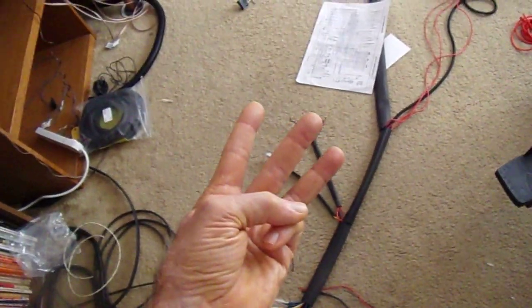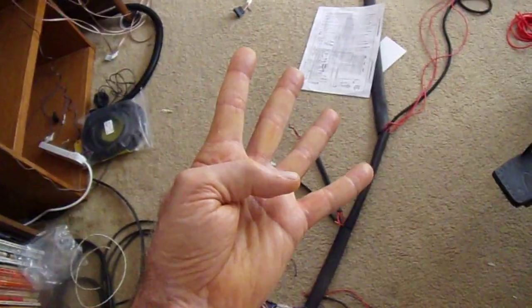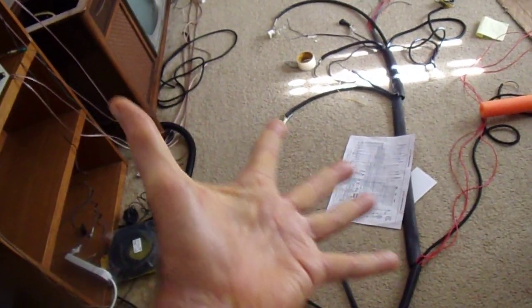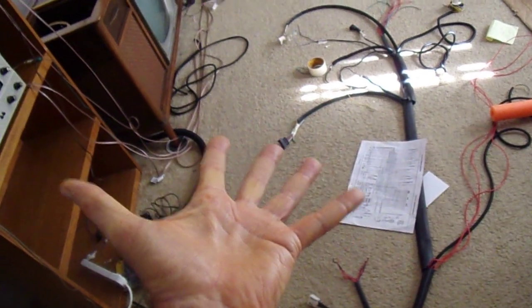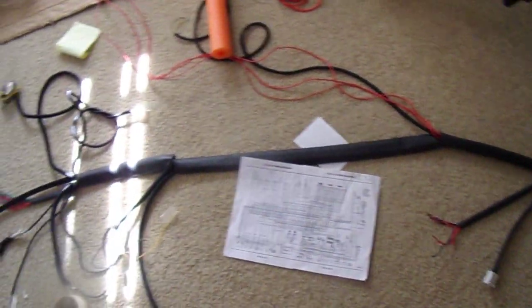So I need: the firewall grommet, some extra wires I had to order because I was missing a couple of colors, the Molex connectors for the dropping resistors, the right O2 connectors, and probably another airflow meter connector for the standard airflow. Then I can continue. Like I said, it's morphing into something more than I anticipated, but there's no real rush on this.